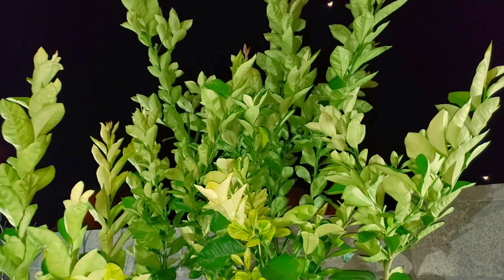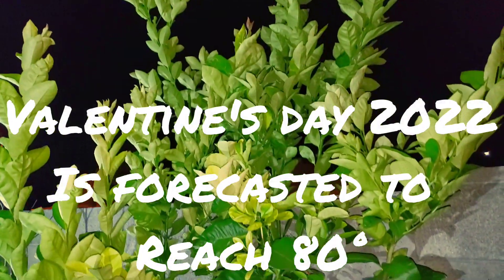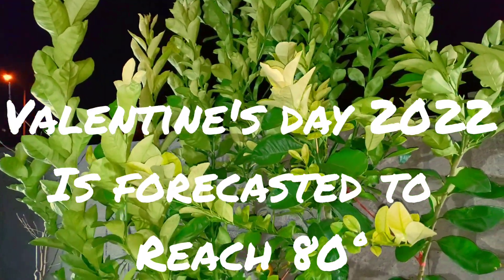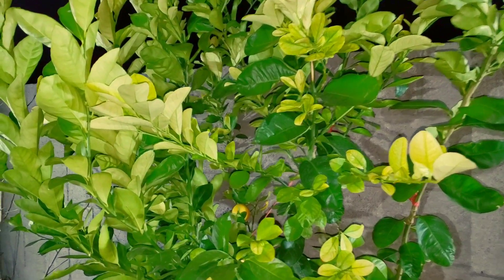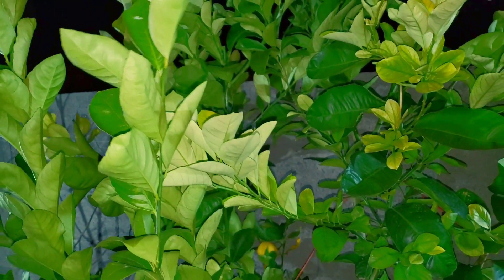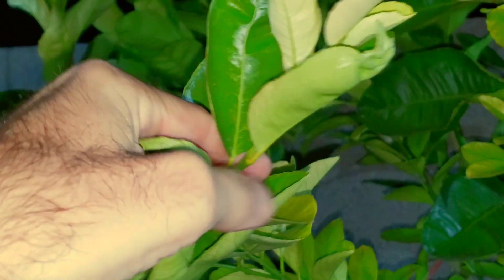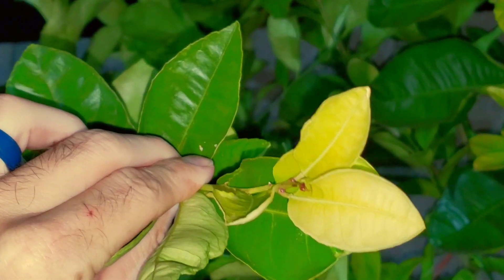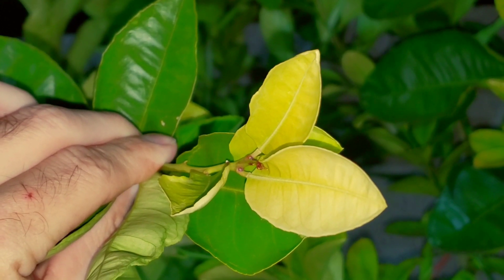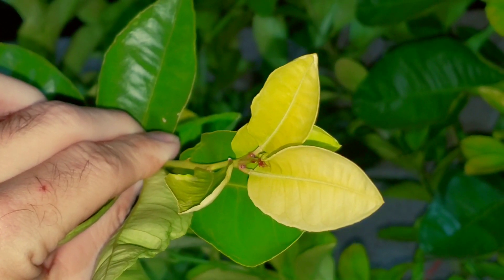Let me show you some of the springtime growth we've already had. Next week we are going to be hitting the 80s here in the desert southwest of Arizona. That Pacific high is going to be pushing through to the coast and we are going to be warming up. I want to show you just the beginnings of some of the flower buds that are just starting — you see the pinkish, purplish? Those are just the beginnings of flower buds on our citrus. This tree is still definitely producing.